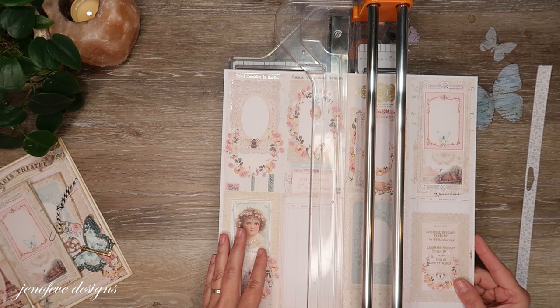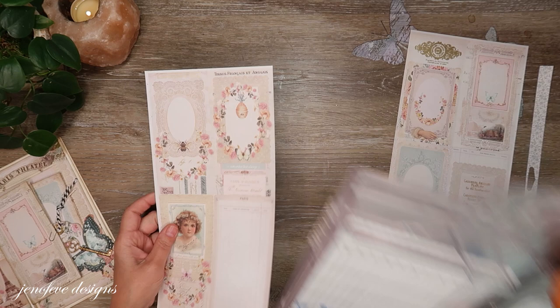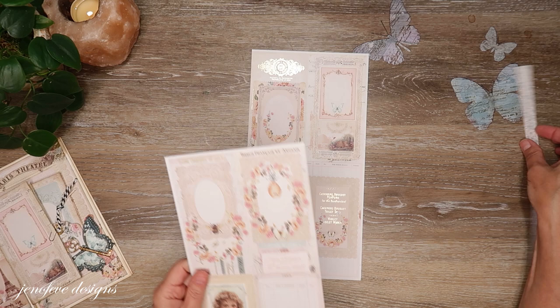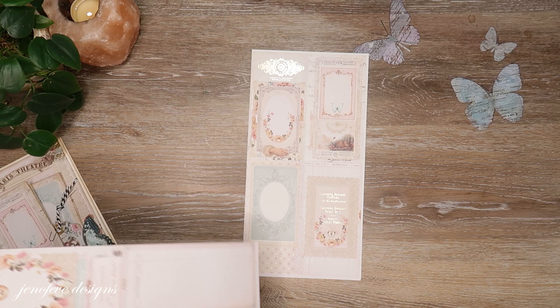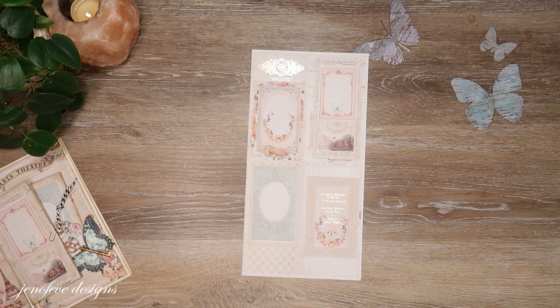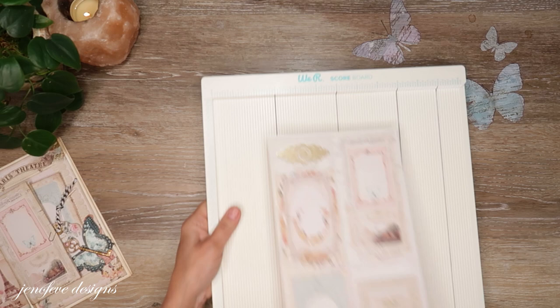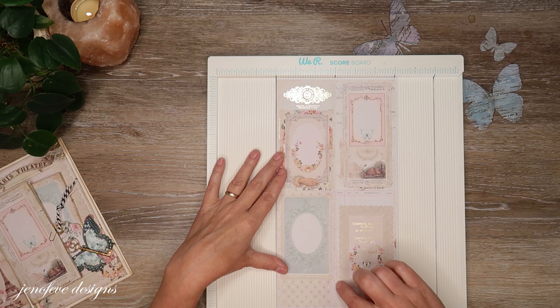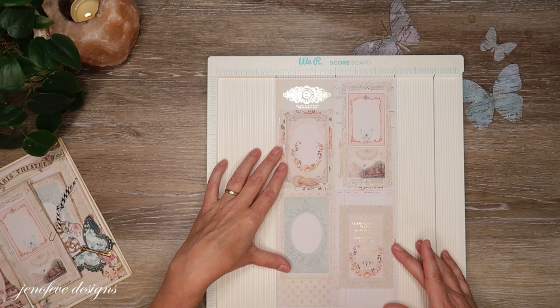I did grab an extra sheet because I have extras. I always buy extra paper pads just in case I really make a major boo-boo. So I'm going to make the exact same ones that I already have made, which I'll just use either in another place or in this journal. So what I'm going to do is leave it intact like this and score it down the middle. It may be a little crooked, but I'm just going to line it up straight here and hope for the best.